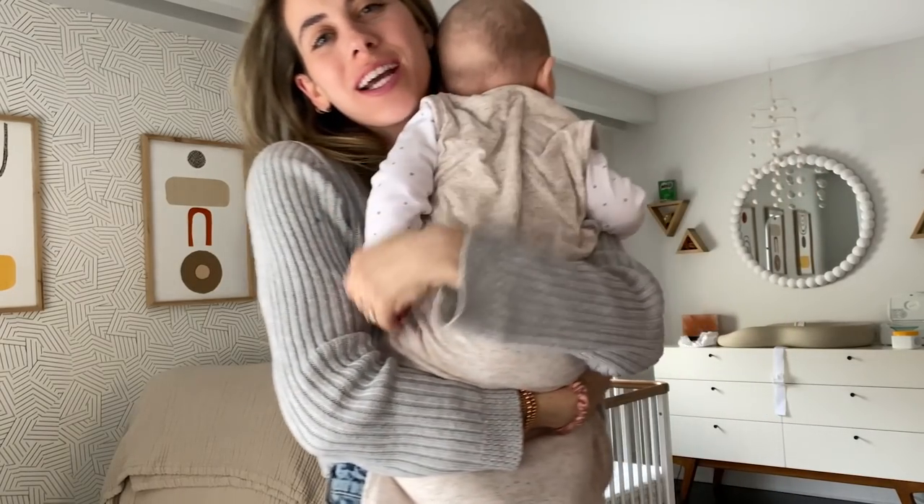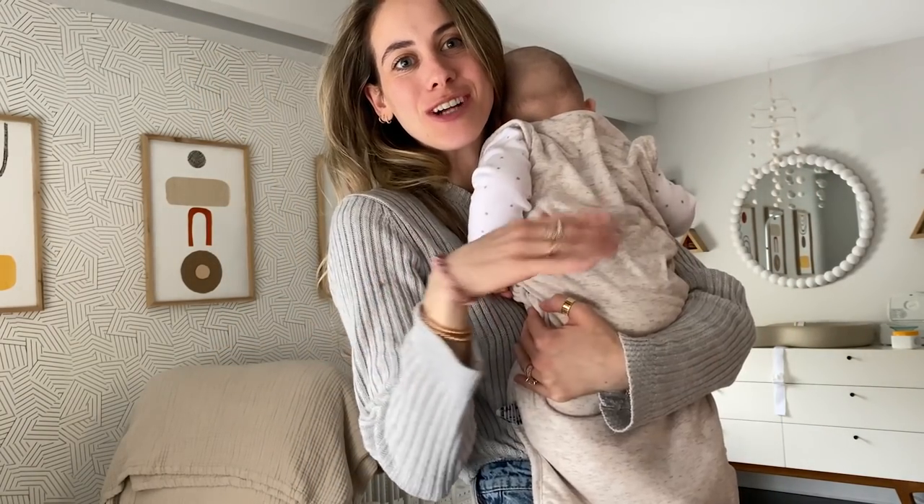Okay, I think we're gonna have to make this video tomorrow. How does that sound? I'll show you the tripod then. Bye.